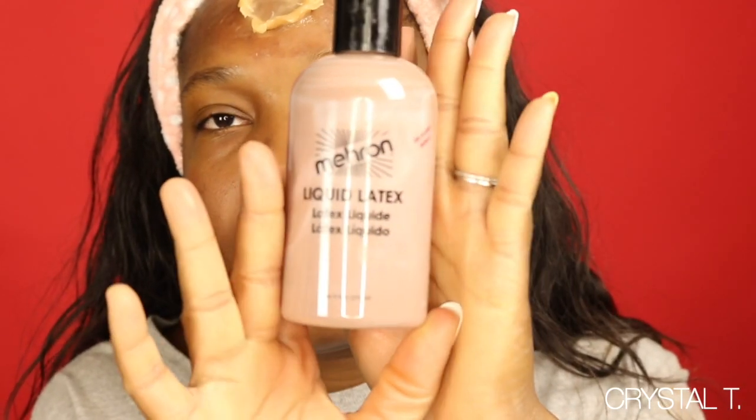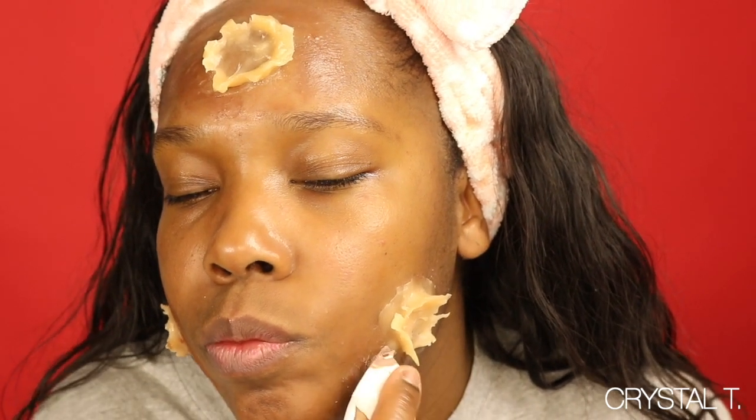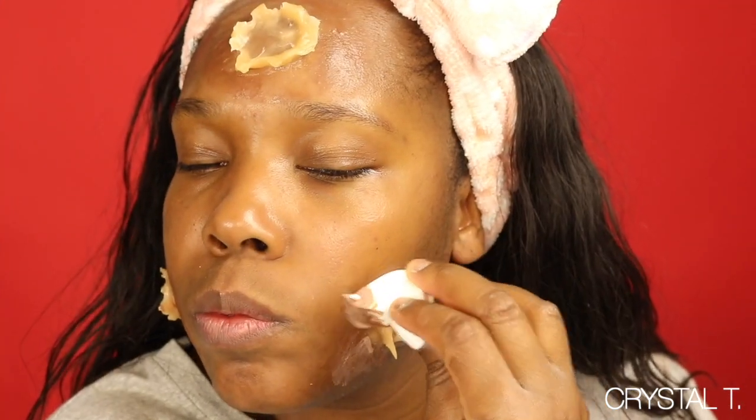Now I'm taking my Muron Liquid Latex — I got it in a darker color to fit my skin color. I'm taking a little sponge, dipping it in the liquid latex, and then putting that over the edges of the wax to kind of blend the wax into my skin.